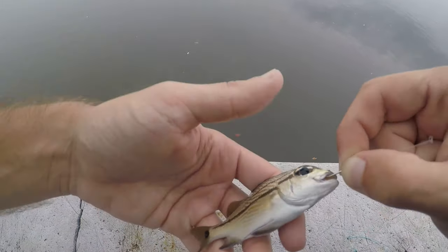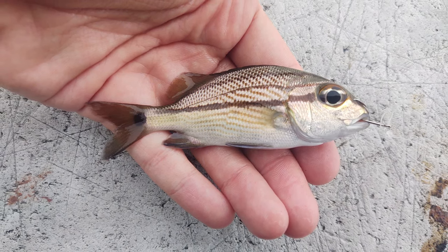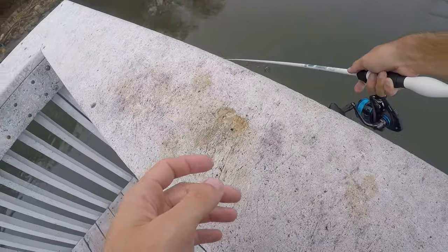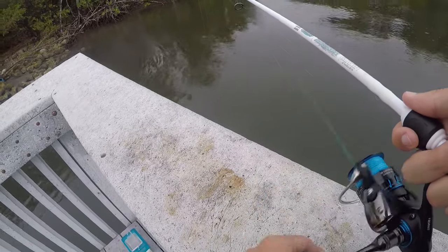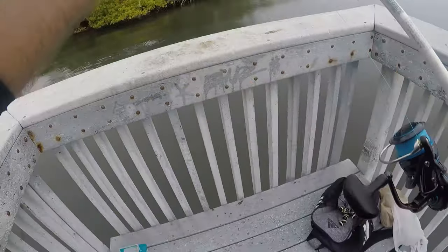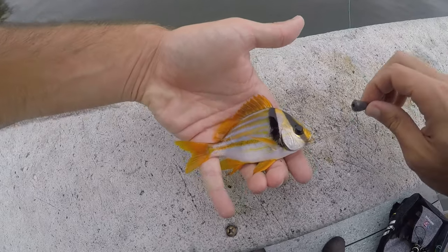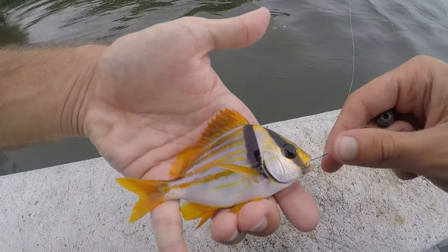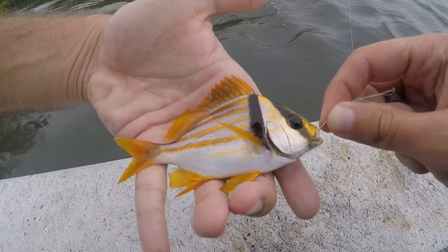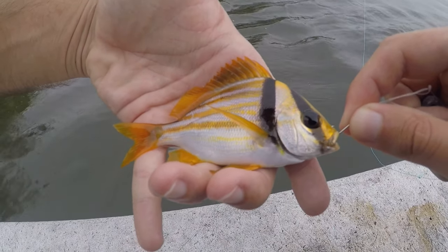As soon as this dropped down to the bottom — we got ourselves our second porkfish of the day. Can you tell me what species of fish looks better than a porkfish? This thing is absolutely gorgeous. It's a member of the grunt family just like the last couple we caught, but it is just beautiful.